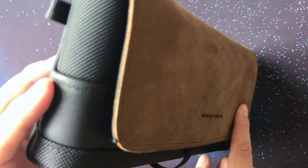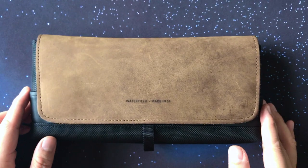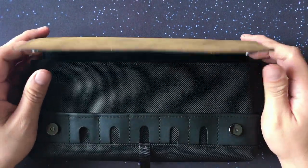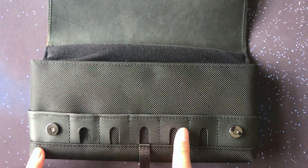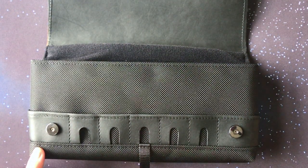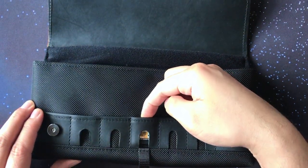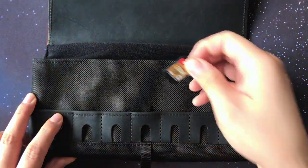It's made with full-grain cowhide leather, which is the highest grade of leather you can get as a consumer, so it looks great on the outside. On the inside, the body is made with ballistic nylon and holds five game cartridges. It's a snug fit, and each pouch fits one cartridge, though there are little notches that make removing the cartridge much easier.